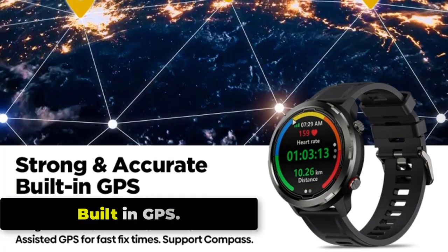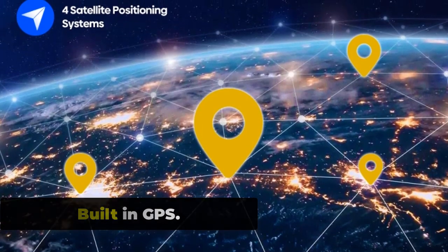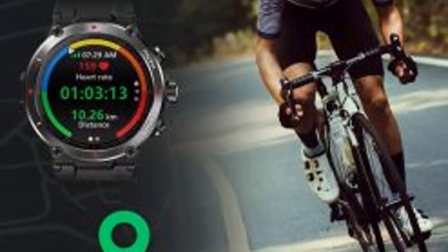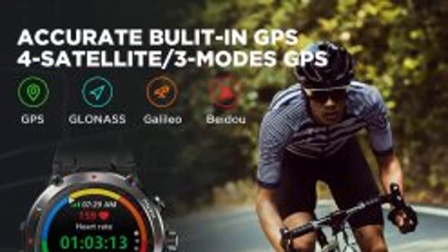The Zeblaze Stratoz 2 Lite has a built-in GPS sensor that allows you to track your outdoor activities and workouts accurately without needing to carry your phone with you. The GPS feature can be used for activities such as running, hiking, cycling, and more.